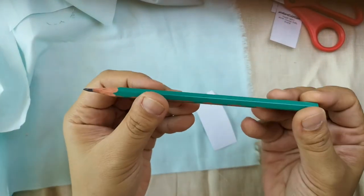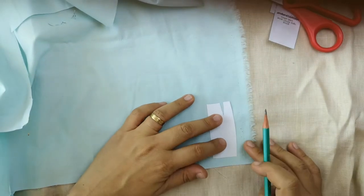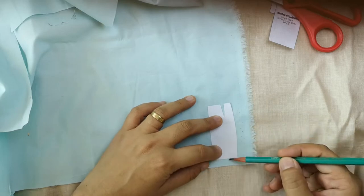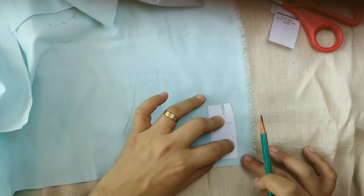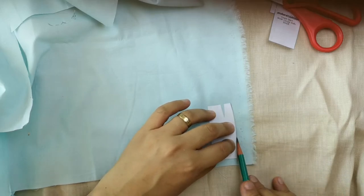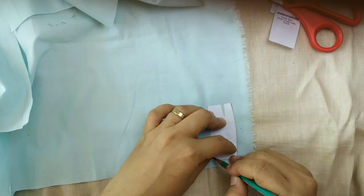Now let's get into tracing these patterns. Use a pencil that will mark well on your chosen fabric — the one I'm using is an HB since my fabric is light colored. If you're using a dark colored fabric, I would suggest a metal gel ink pen or a light colored tailor's chalk.